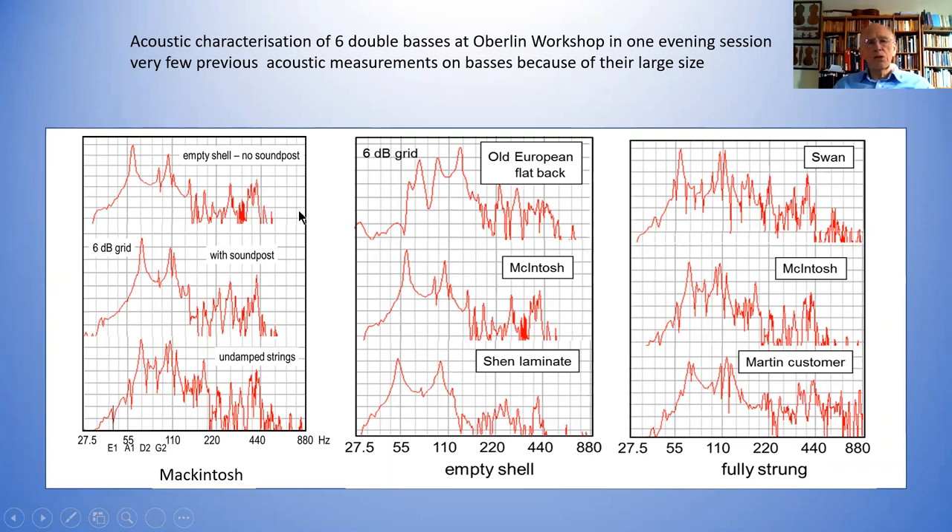It shows you what information you can get about some of these larger instruments, and the cello as well, in a very reliable way. There's very little noise. These are three measurements on one of MacIntosh's double basses, which are believed to be some of the best. You can see a resonance at just above 55 Hz — the empty shell with no soundpost. Here you can see exactly the same effect as with a violin: when you put the soundpost in, you're seeing the A0 resonance increase, and this breathing mode increase as well.